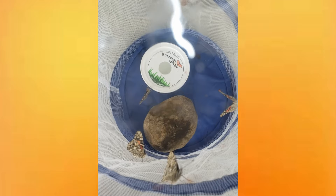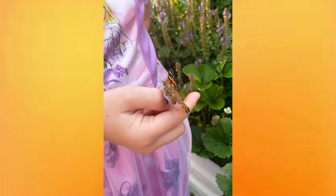What do you think? She likes you, huh? She does like me. She's drinking food off your finger? Look at her long tongue! I got one on me.